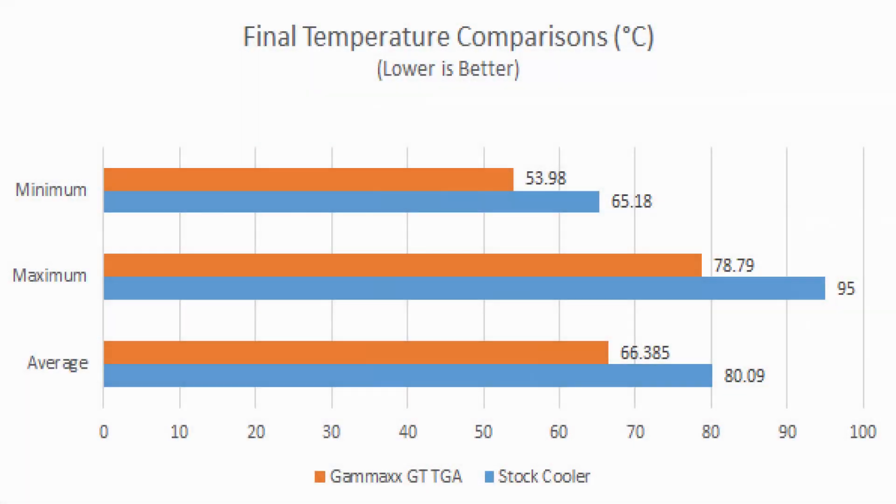Based on our results, we can see that just by installing the cooler we already have a significant decrease in temperature. The Ryzen 5 3600 has a rated max temperature of 95 degrees Celsius. So we can see that using the stock cooler, when we run Cinebench R20, we are reaching the maximum temperatures, and thus we are experiencing throttling.